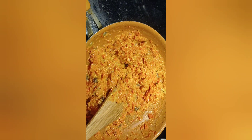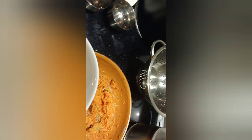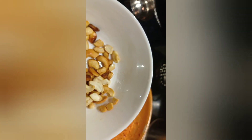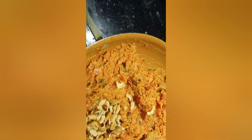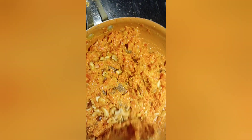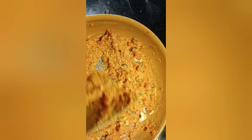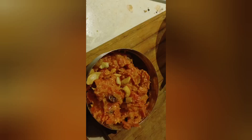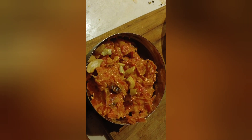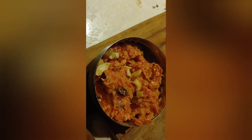The gajar halwa is almost at the final stage. I'm going to add the cashews which I fried before and mix it well. And ta-da — it's ready to serve! You can serve it warm. Garnish with some extra cashews and you're done — gajar halwa is ready to eat.